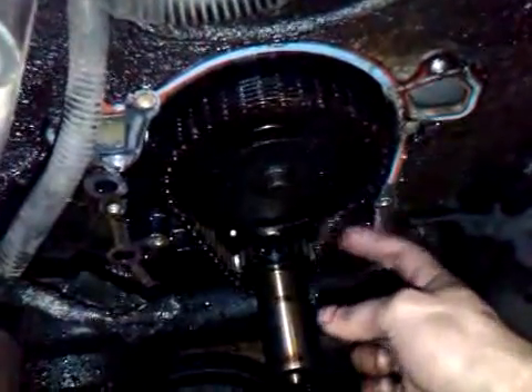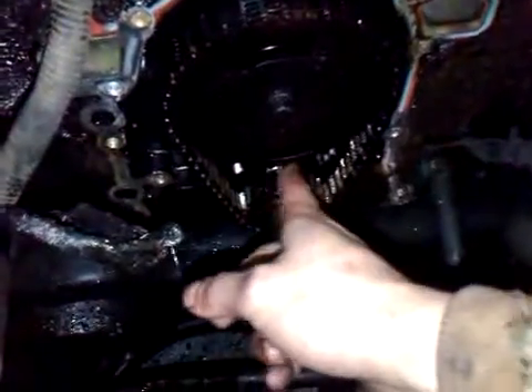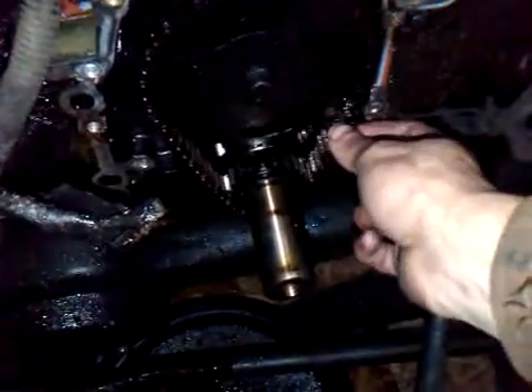Also, the timing chain — I believe it's time to change that. We're going to rebuild this whole engine, as long as it's sound internally, it's okay.